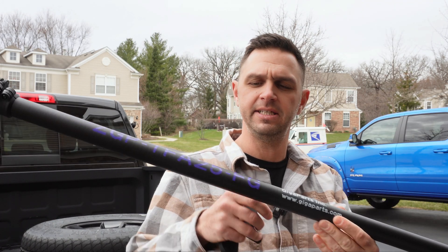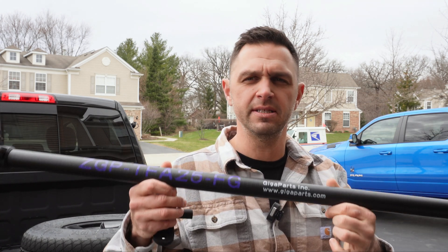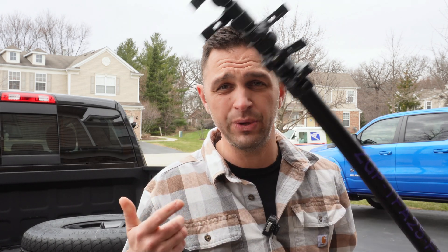A few months ago, Don N5SKT, a good friend of mine, he sent me this Gigaparts Carbon Fiber Mast. He said, dude, I think you're really going to like this mast. I agree, Don. It's a great mast. We'll talk about that later.